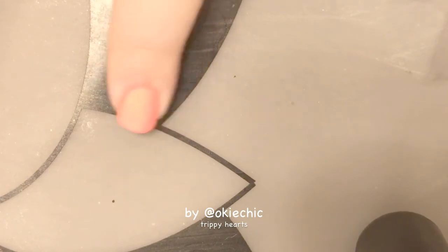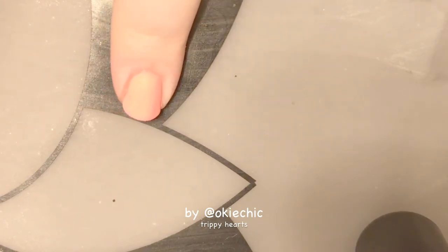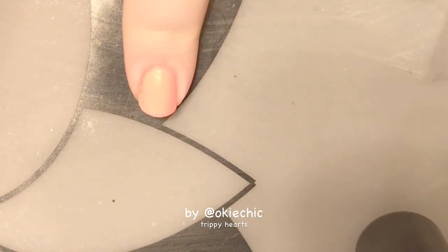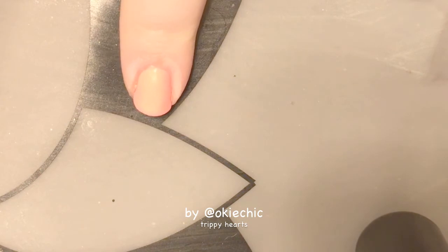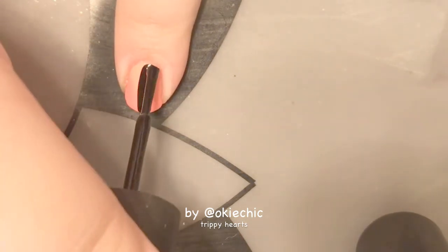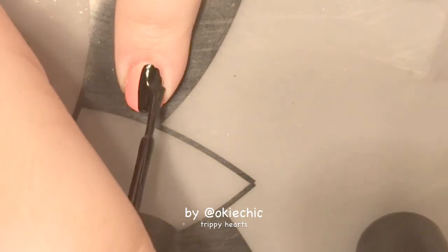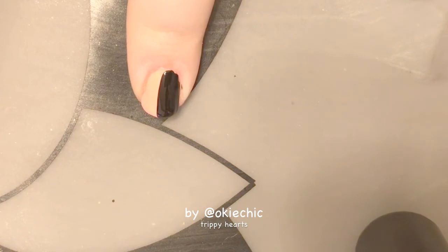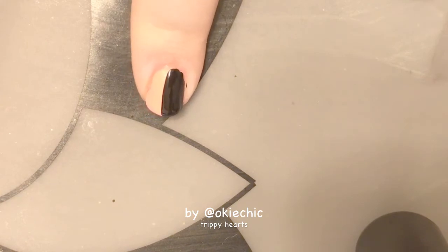Now once the base color is dry, we're going to divide our nail in half. One half is going to stay the base color and the other half is going to be black. The base color is probably not showing up very well on camera because it's so neon, and I do apologize for that.